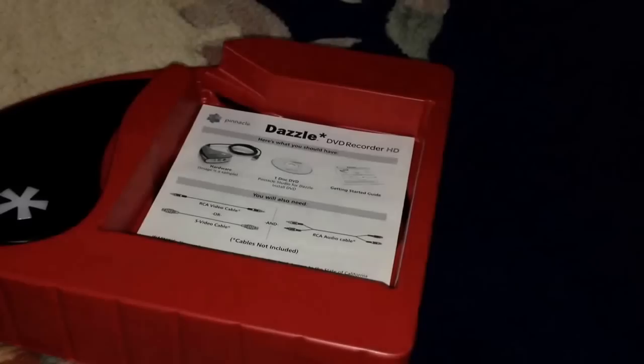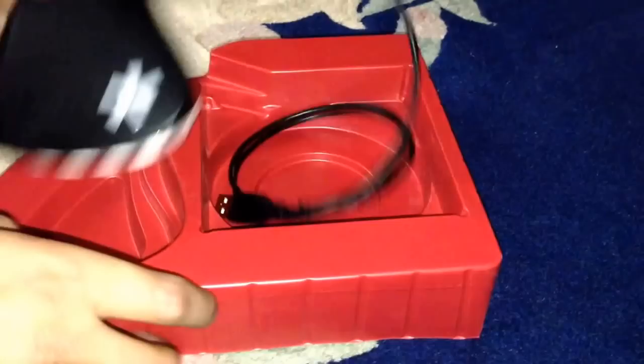This is a quick review I thought of doing — I haven't done one in a while. This is the software disc that comes with it, a quick start manual that shows you how to do things, pretty straightforward. Here is the device itself. It has an SVD input and three AVI inputs, as well as a USB input. Hopefully it's USB 3.0 — it doesn't really say on the box.